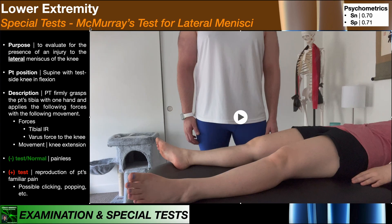We're now going to look at McMurray's test for the lateral menisci. When we tested the medial menisci, the forces applied to the knee were tibial external rotation and a valgus force. To test for an injury to the lateral menisci, those forces will now be opposite: combined tibial internal rotation and a varus force to the knee. Recall that a varus force is directed at the medial aspect of the knee outward laterally — basically from her midline toward me as the examiner.